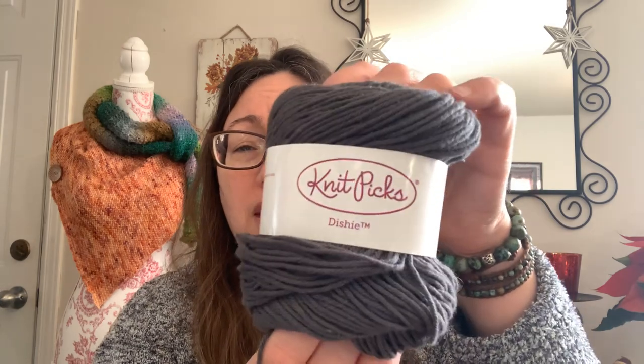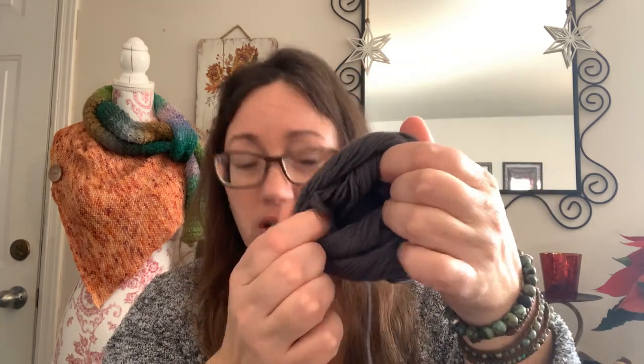I started off the new year being sick, so I really haven't done a whole lot of knitting yet. We're almost a full week into January and I just cast on the last couple of days. A brioche dishcloth was what I picked. I've got some cotton I'm going to work through — this is Dishy, it is Knit Picks Dishy, and the colorway is Ash. I've used about half the ball.